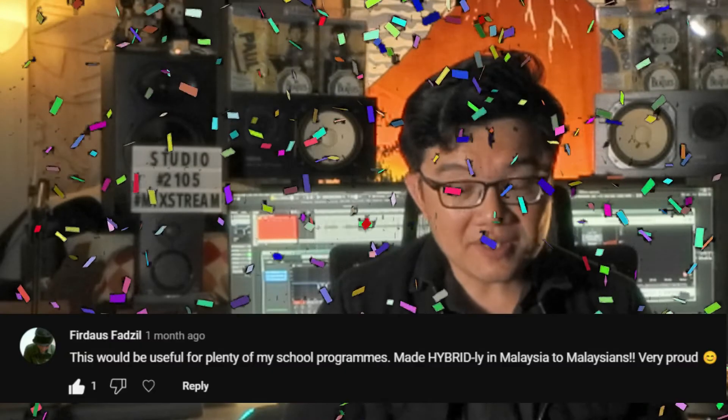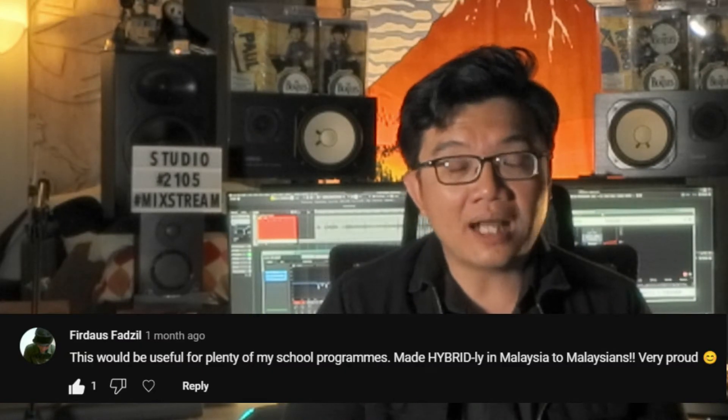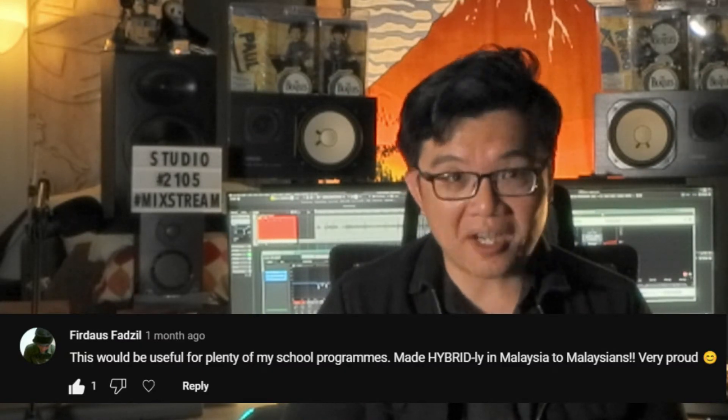That's all for the Q&A segment — now let's go to the moment you've all been waiting for. The winner of the Yamaha AG03 Mark II Live Streaming Pack giveaway is Ferdas Fazil. Ferdas is a teacher at a local high school who also helps create content for the school and music-related activities that include students.